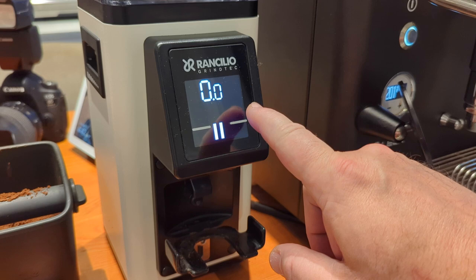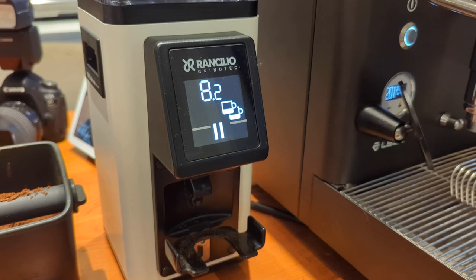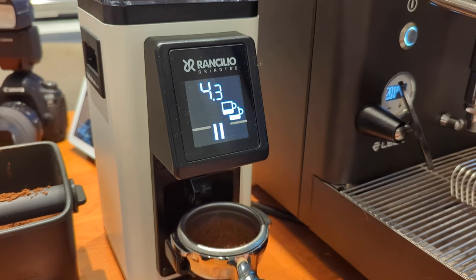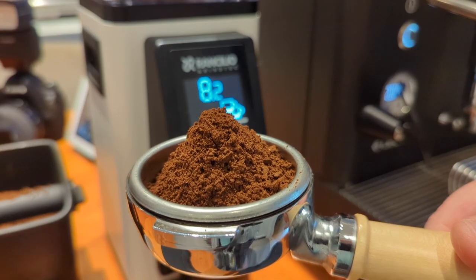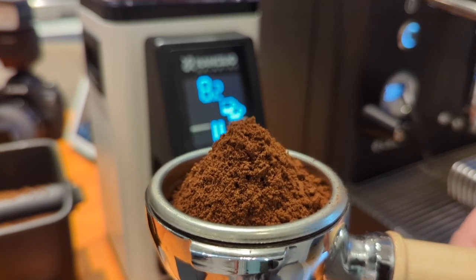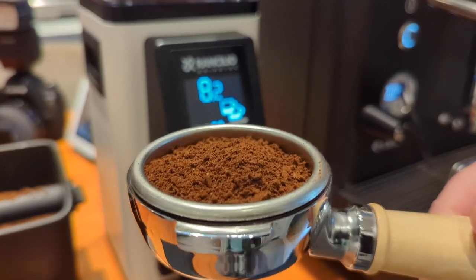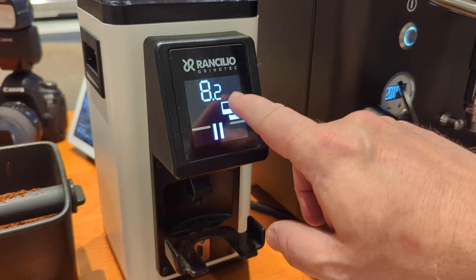If you press the double cup or single cup button area, you call up the preset for that. In this mode, as long as you're pushing the portafilter in, it's grinding and counting down the total. What I like about this mode is when you get about halfway through, you can knock down the grinds a bit and finish the grind. Check out how fluffy and even it is right in the middle of the basket — this thing doses incredible.